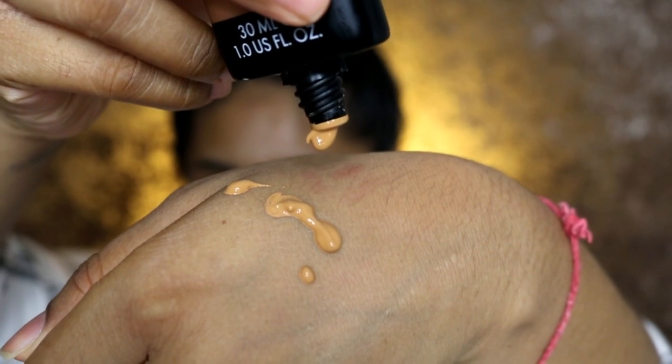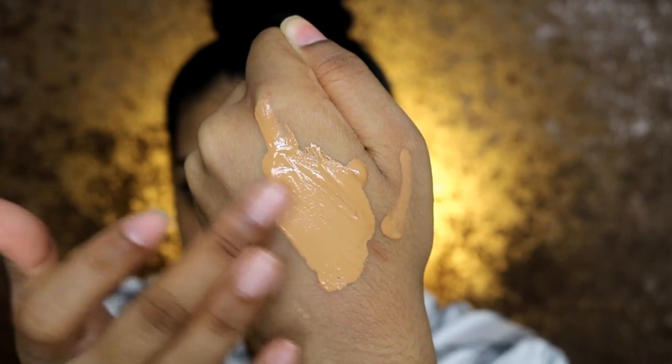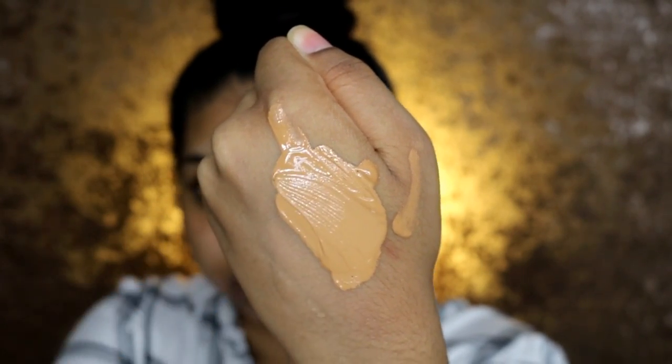I'm going to swatch it for you. One thing I noticed when I opened it is that the product comes out with just a little pressure — I'm not even squeezing and it's still coming out. That's a very messy swatch but I want to show you what it looks like. It feels very creamy and thick — definitely more on the thicker side. I'm going to grab a really dense brush.